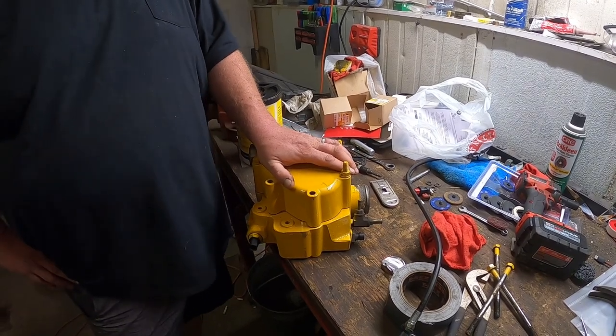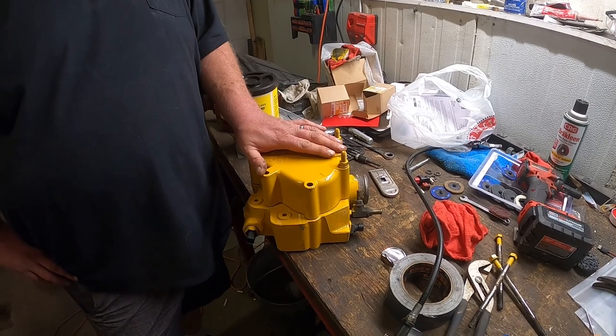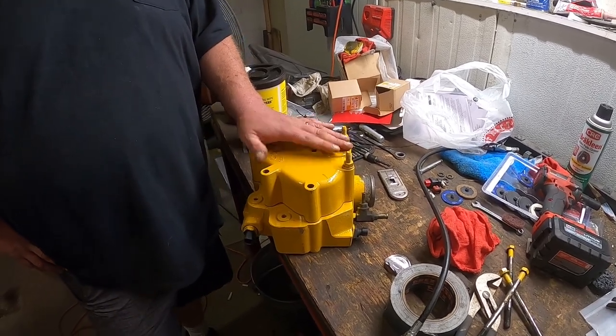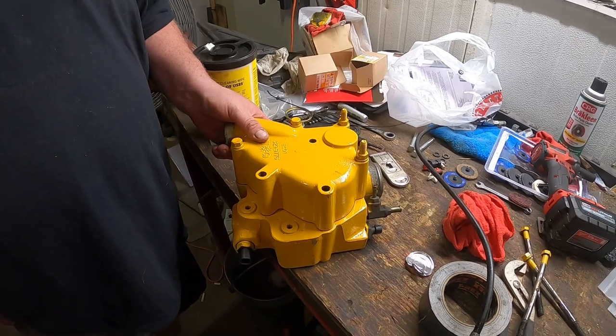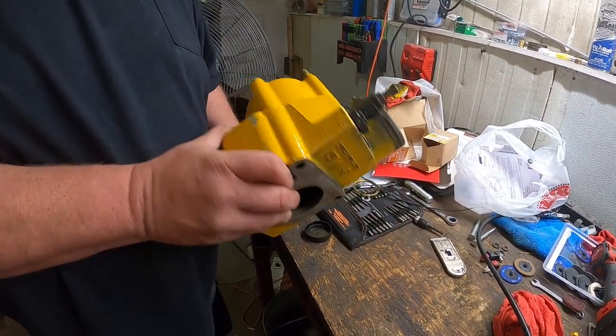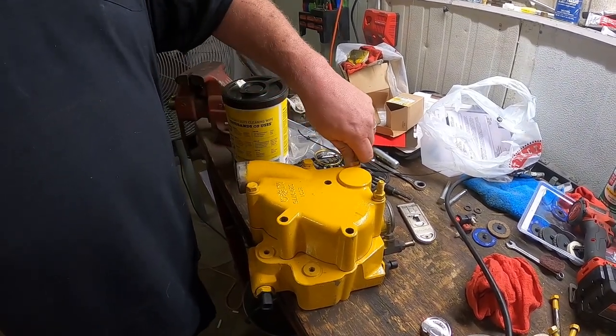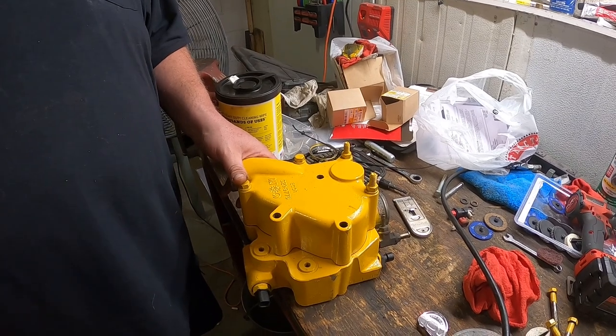I'm not going to do a video of putting it back on the engine because it's not very pretty. What I am going to do is put a link down below for a Depth Apes video where he did it — that's an actual real mechanic doing it, so he can show you how he took it off and how he replaces the seal. I forgot to take video of me replacing the seal. I hope you enjoyed this video — if you did, like and subscribe and we'll catch you on the next one.